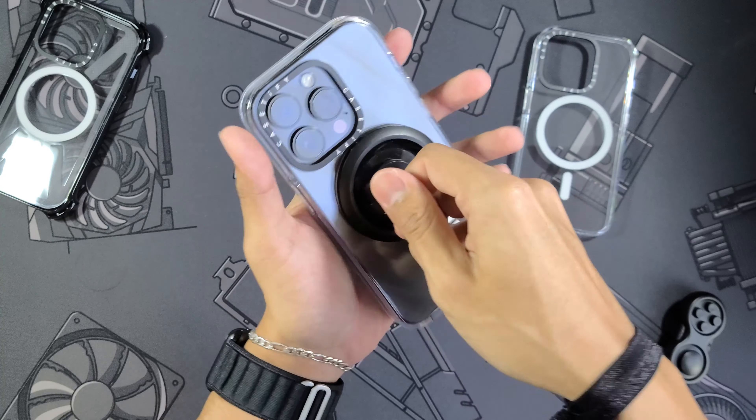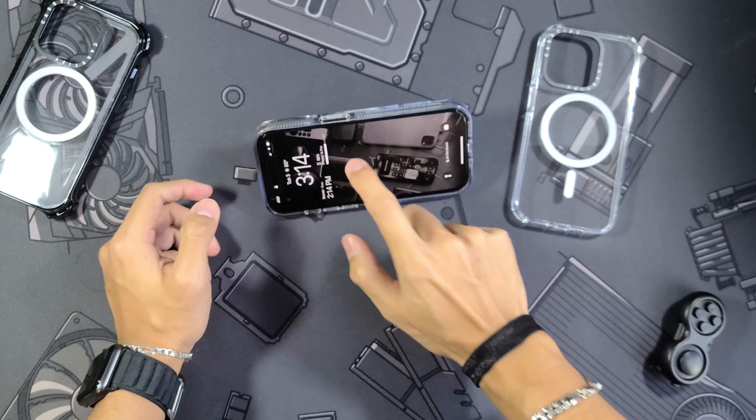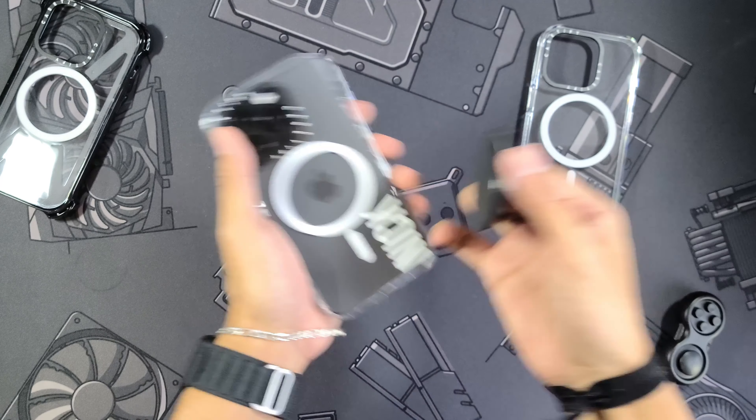Starting with the OMAG ring — a foam grip and stand — let's try it. It snaps on extremely well, and as you can see shaking it pretty hard, it is not going anywhere. Still works just fine as a stand, you can tap away and it is not going to get away from you at all.